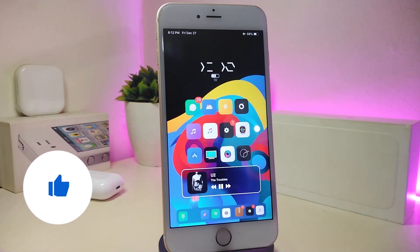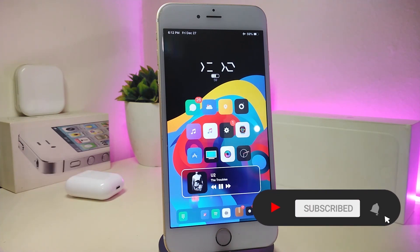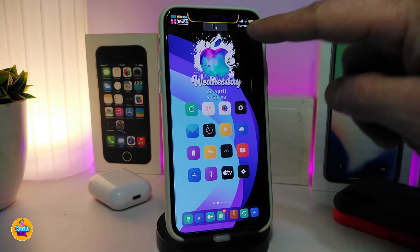Before I start today's video, please give it a big thumbs up, make sure to subscribe and hit that notification bell so you'll be notified whenever I release a new Cydia tweaks video. Let's go ahead and start talking about today's tweaks. Number one on my list will be NiceBar X.